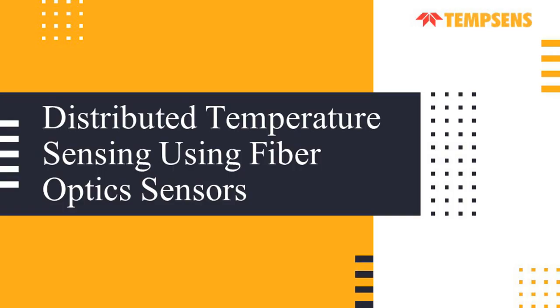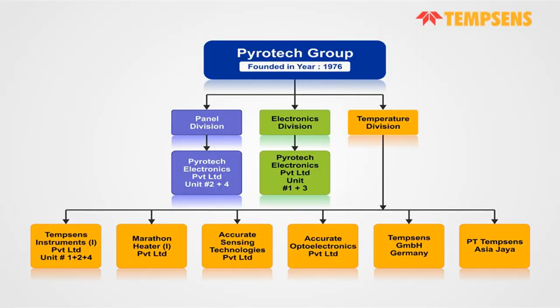Good afternoon everyone. I am Harsh Rajput and today I am presenting a webinar on Distributed Temperature Sensing using Fiber Optic Sensors. Before moving forward, let me give you all a quick introduction about our company.